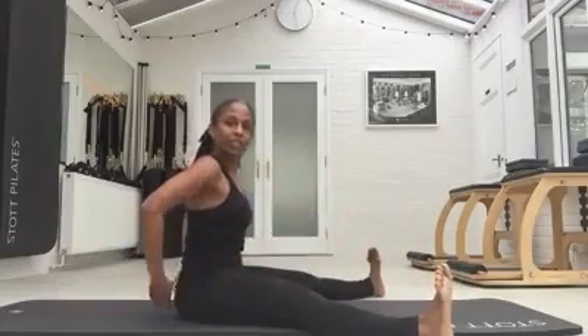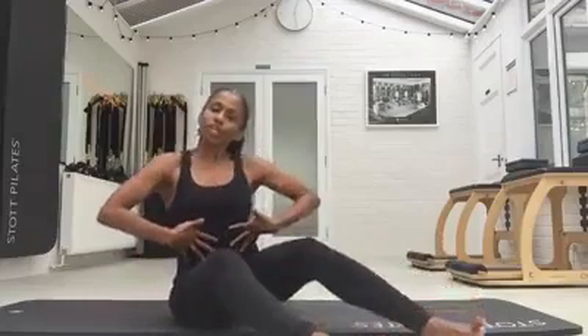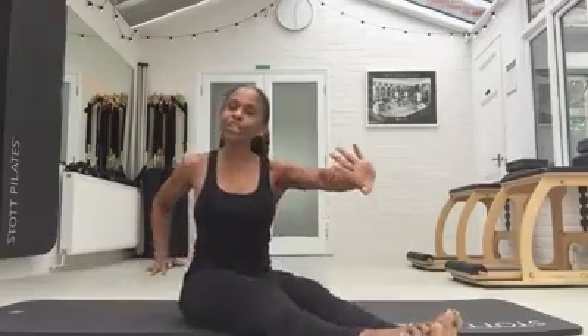Some watch points: make sure both bum cheeks stay down, anchor to the mat, and make sure you're lifting from a strong powerhouse and really giving that some nice energy, thinking about the oppositional work and the reach of the legs, reach of the arms, all the way.